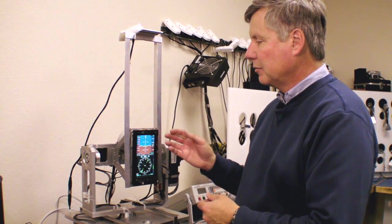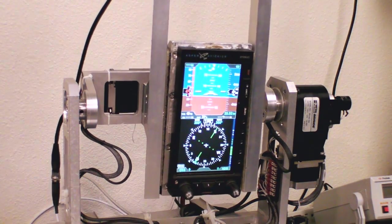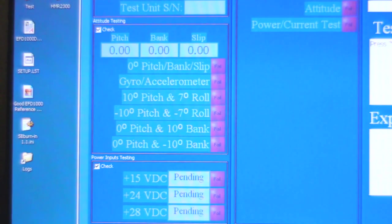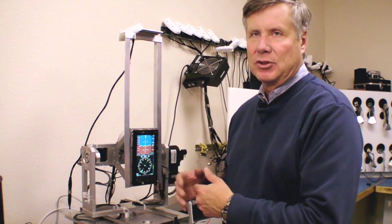One of the first things we do to calibrate the system is to ensure that the pitch and roll aspects are accurate. We have an FAA-certified system that tilts and puts pitch and roll into the system, where we automatically calibrate those aspects and imprint them into the actual memory itself, so the system provides accurate pitch and roll.